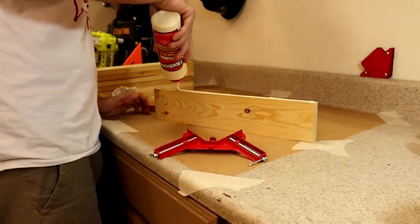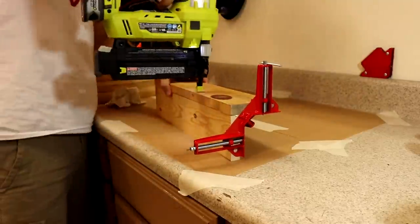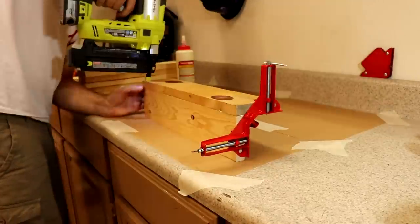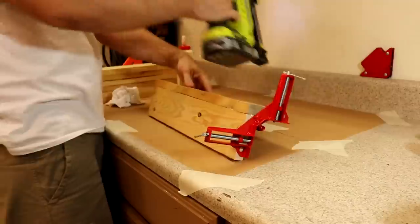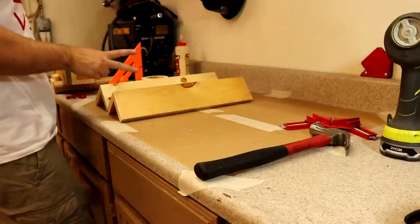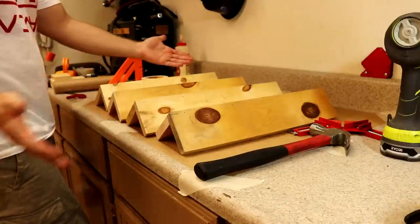To make the legs for the base, I'll be joining two boards together on the ends to create a right angle. I applied two coats of glue and used a clamping tool to hold the boards together while I nail them with a nail gun. I'll include all these tools in the description below. I used this same process for all four legs.